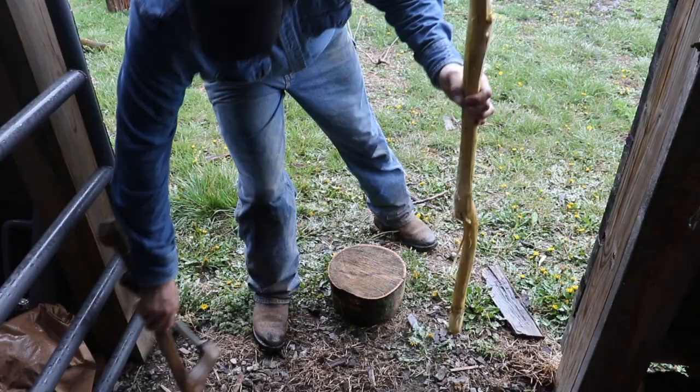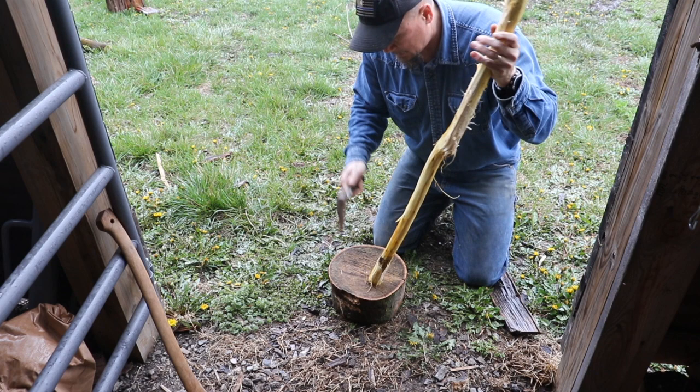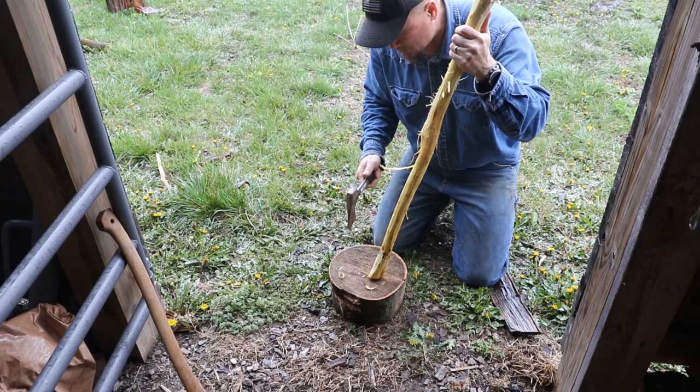I've got most of the bark off, still got a little bit of work to do. Right now I'm just kind of finishing off the end, tapering it down — it's hard to use the draw knife on the ends.